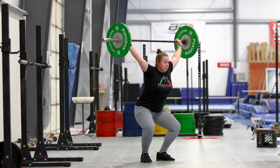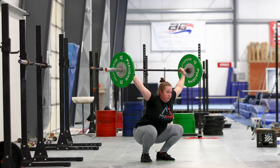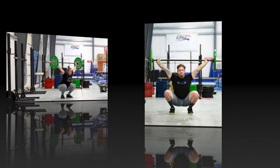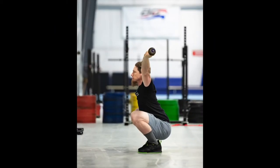Barbell mobility progress photos: instructions for overhead position. To keep track of the progress within your overhead position, we'll have you take pictures of your overhead squat while pausing in the bottom, showing a front view and a side view.